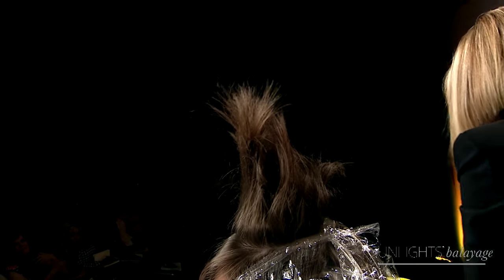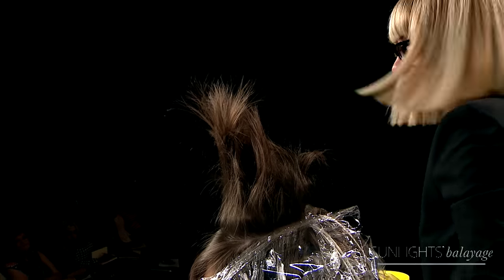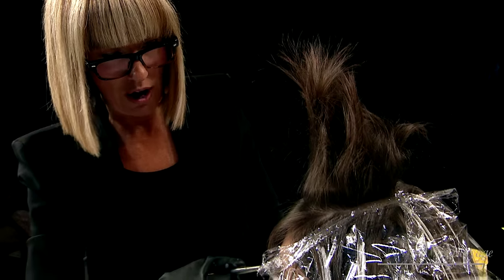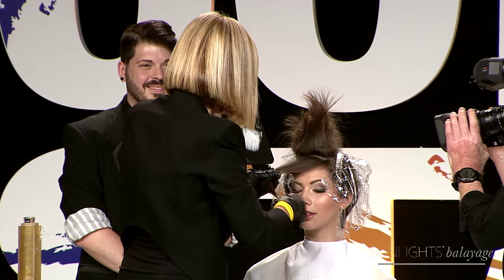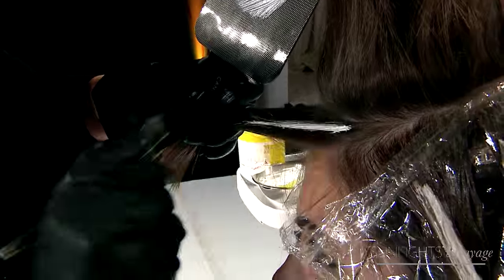First I'm going to put in what I call my money piece — it's right here, riding on the ridge. You can see it, can't you? That's how hair talks to you: hair will talk to you. So for me now I'm going to do my money piece.